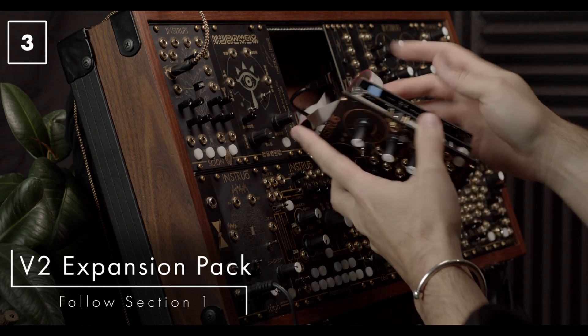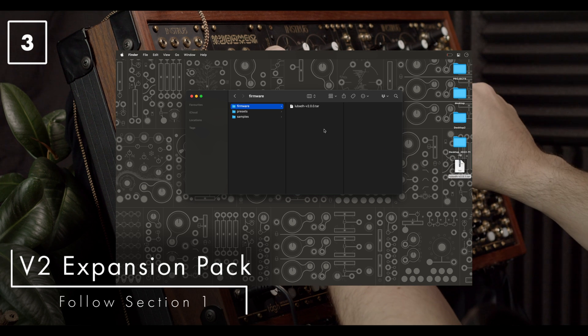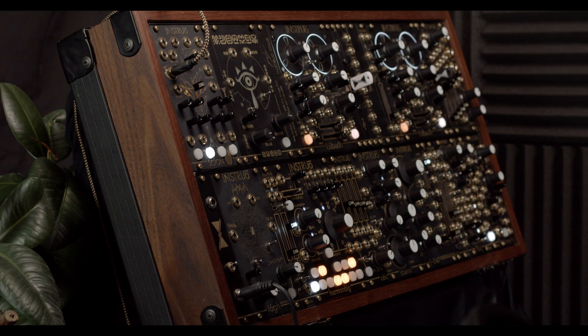For any further version 2 firmware updates, these can all be done via the USB drive and the front access USB port. Simply put the update file into the firmware folder, connect it, power on, and it'll install the update on the first power cycle. Happy looping!